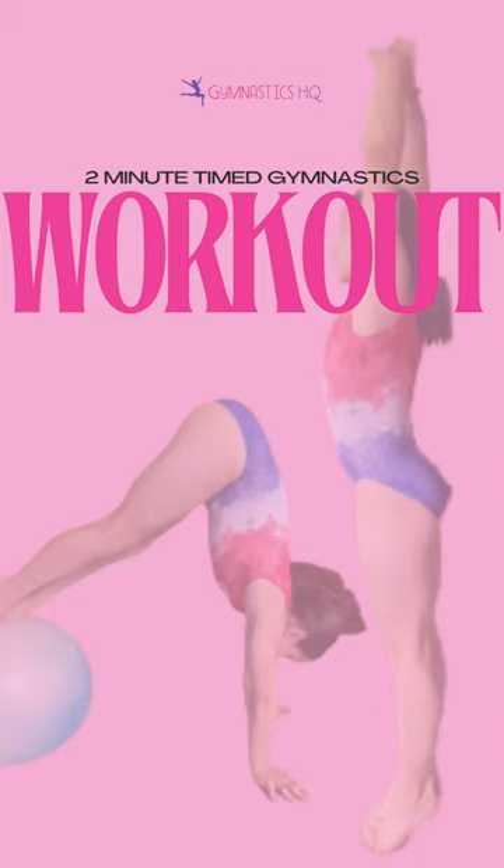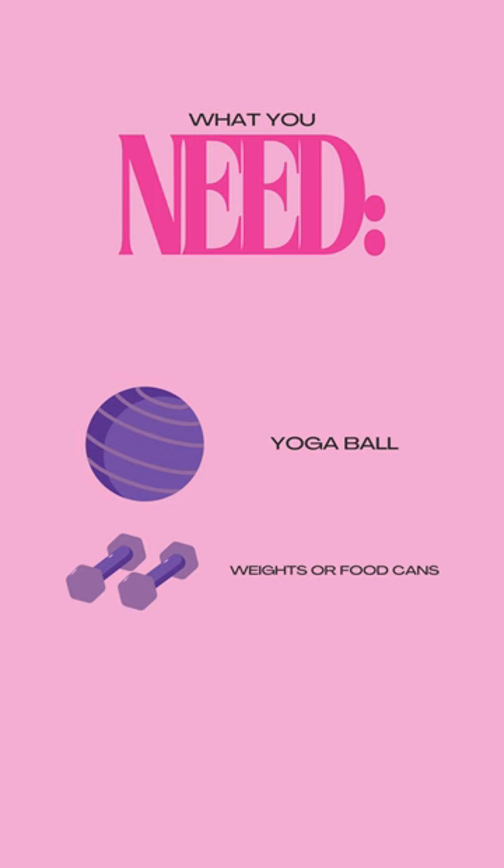Let's see if you can do this two-minute gymnastics workout. Here's what you're going to need: a yoga ball and weights or food cans, or just something kind of heavy you can hold on to.